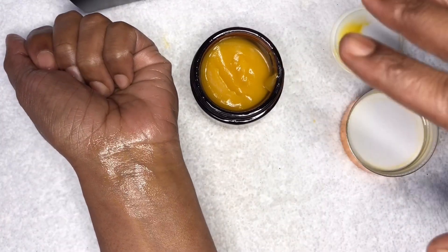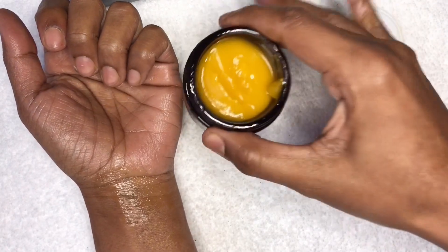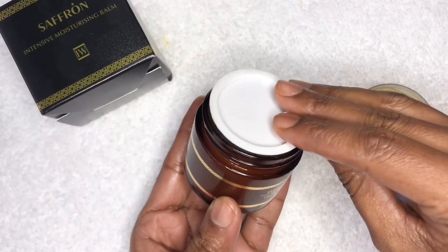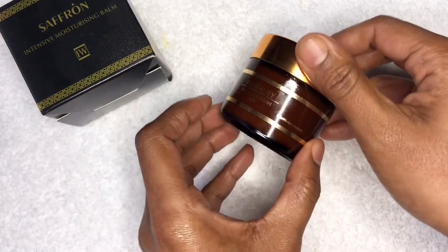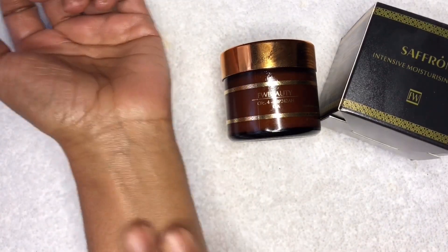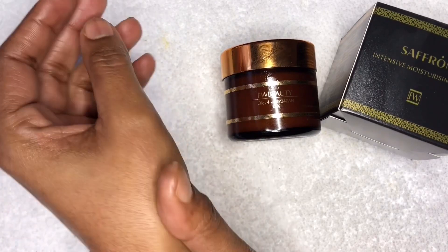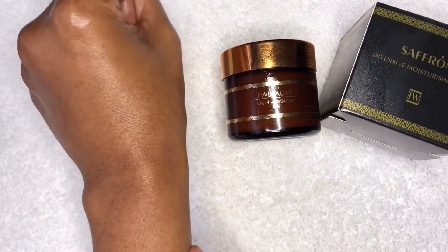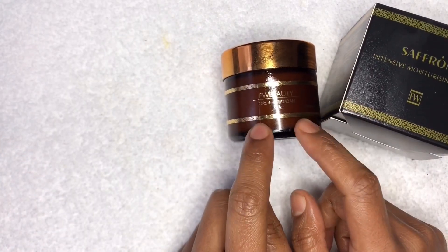These videos are mainly to give you background information on the actual product. Even though this jar looks quite small, you only need a very little amount so it will last an extremely long time. Apply a small amount and gently rub it into the skin and let it absorb. I would definitely recommend this for somebody who has really dry skin. If you have normal to dry skin I would recommend the Black Gold, which I've also done a video on. But if a few hours go by and your skin is feeling tight and dry again, this will be the product for you.